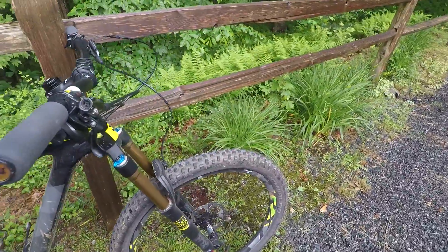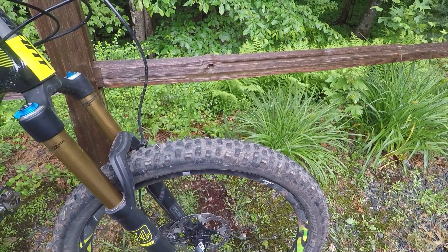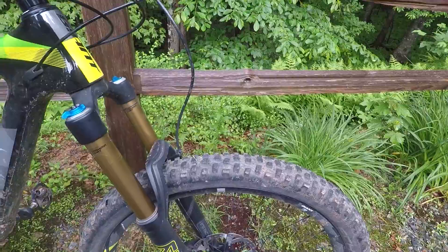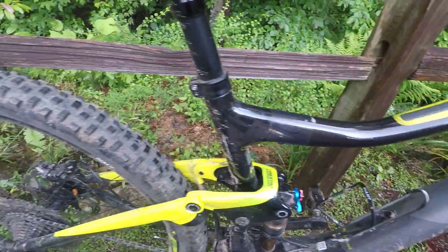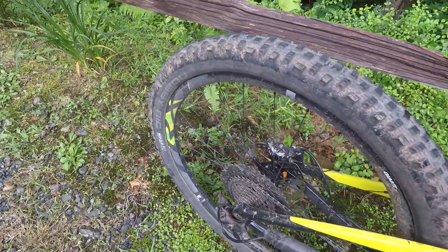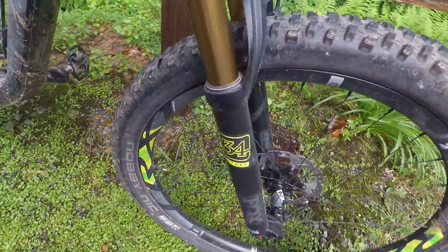I did change the stock tires to some bigger ones. I stuck with the same tread pattern, the Schwalbe Nobby Nic. I'm not going to go too much into that since I have separate videos as part of my Project 275 Plus talking about this tire change. I did this as an experiment, but I am going to keep these tires because it really improves the grip — though I wouldn't say it's dramatic. The stock tires were a 2.35 in the front and 2.2 in the back, so they were good tires. I really like the fact that Giant allows this bike to run 2.6 tires. The rims are 27 millimeters wide and you've got plenty of clearance. It's kind of hard to see in the video, especially with the bulky chain-stay protector, but they do give really good clearance for a bigger tire.